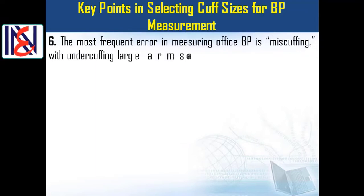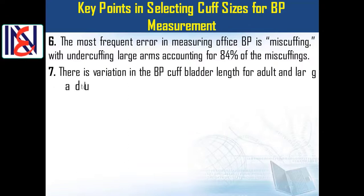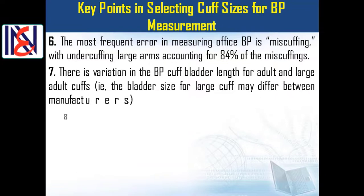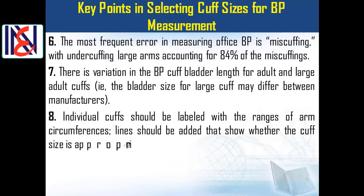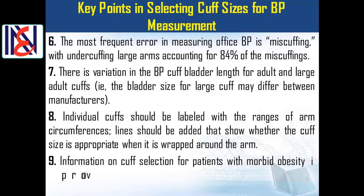Key point 7: There is variation in the blood pressure cuff bladder length for adult and large adult cuffs — the bladder size for a large cuff may differ between manufacturers. Key point 8: Individual cuffs should be labeled with the ranges of arm circumferences, and lines should be added to show whether the cuff size is appropriate when wrapped around the arm.